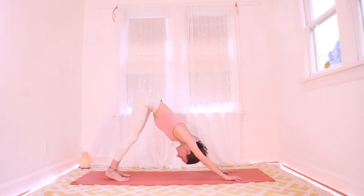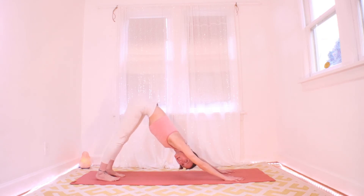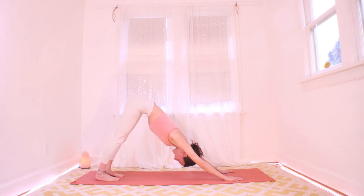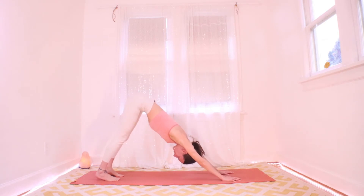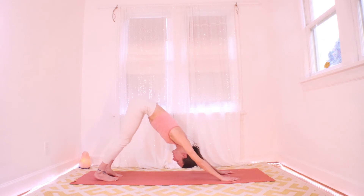Here in your down dog, find a sense of length on all sides of your torso — from your hands to your tailbone, actively lengthening your spine. We want to feel almost like the hands push the mat forward and the feet try to drag it backward. No matter how many years of down dog one has had, there's always a little bit of work to do. If it's ever uncomfortable, you can always bend your knees.